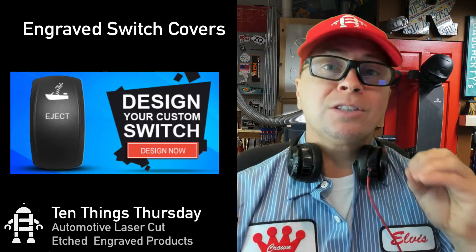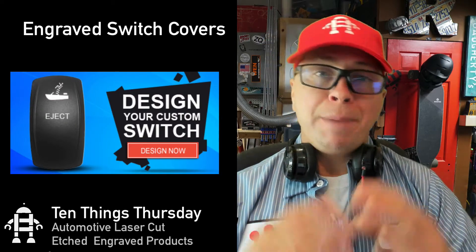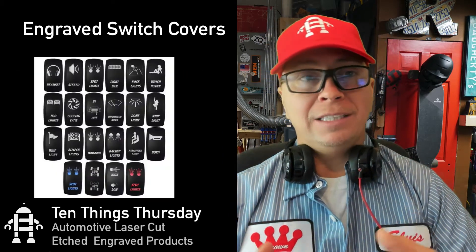The next thing is custom rocker switches that go inside cars for lights. You can basically paint the switch black, then etch away and reveal the white, and they'll actually shine through with an LED light.